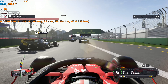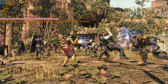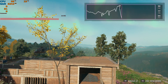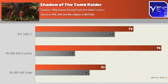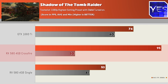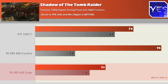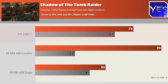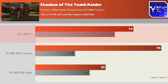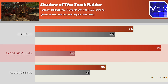We tested five games today: F1 2019, Shadow of the Tomb Raider, Strange Brigade, Tom Clancy's The Division 2, and Far Cry New Dawn. Shadow of the Tomb Raider was probably the best case scenario for Crossfire, scoring 95 average FPS versus 53 average FPS on a single card at max settings 1080p — so Crossfire was working well there. The 1660 Ti got a solid 74 average FPS. However, the Crossfire minimum FPS dropped to 30, which was actually weaker than a single card — and that's a problem we'll discuss after covering all the benchmarks.